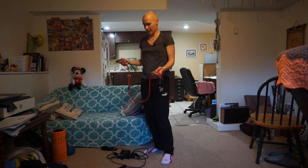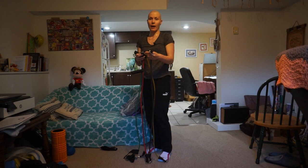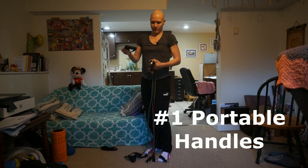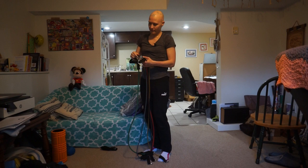What I like about them — the best characteristics for this type of bands — is that you have five different bands, each with its own resistance. They don't have handles permanently attached to them. They have portable handles which you can attach to one band, or if it's not enough resistance, you can attach a few bands to one handle, thus modifying the resistance.